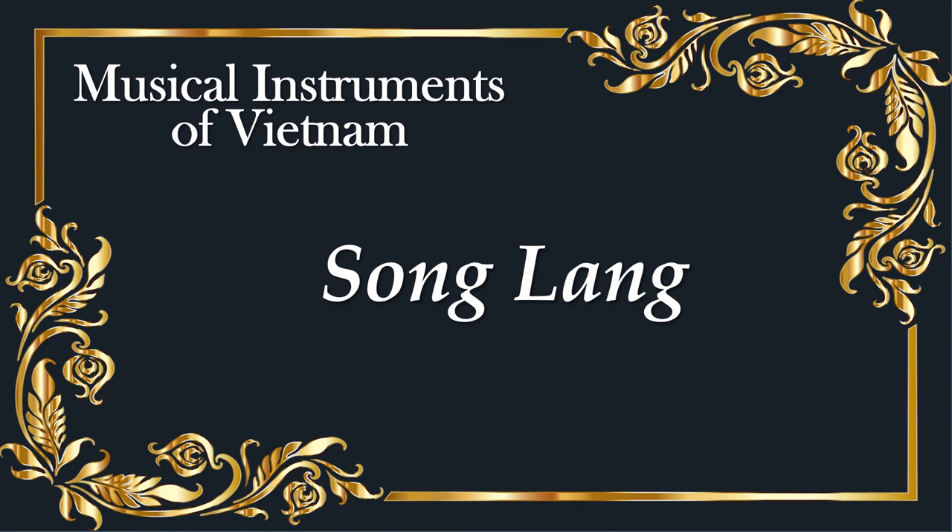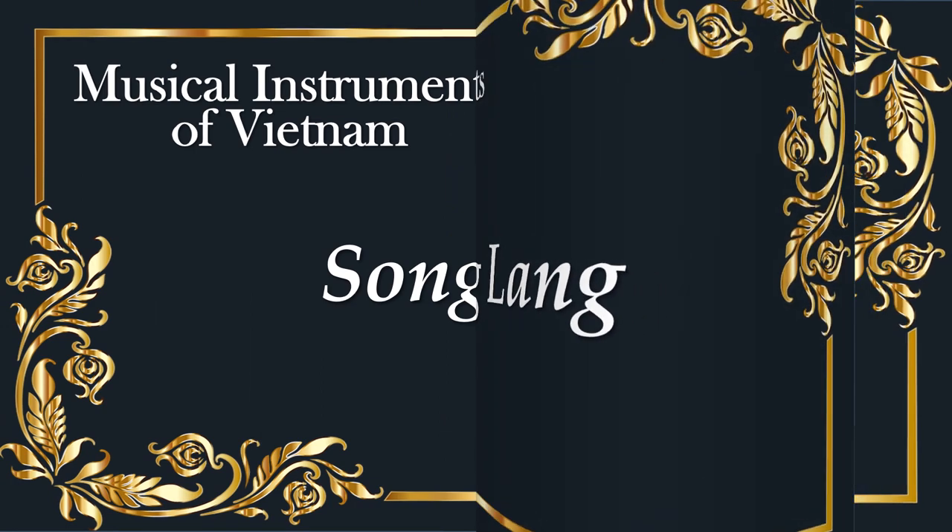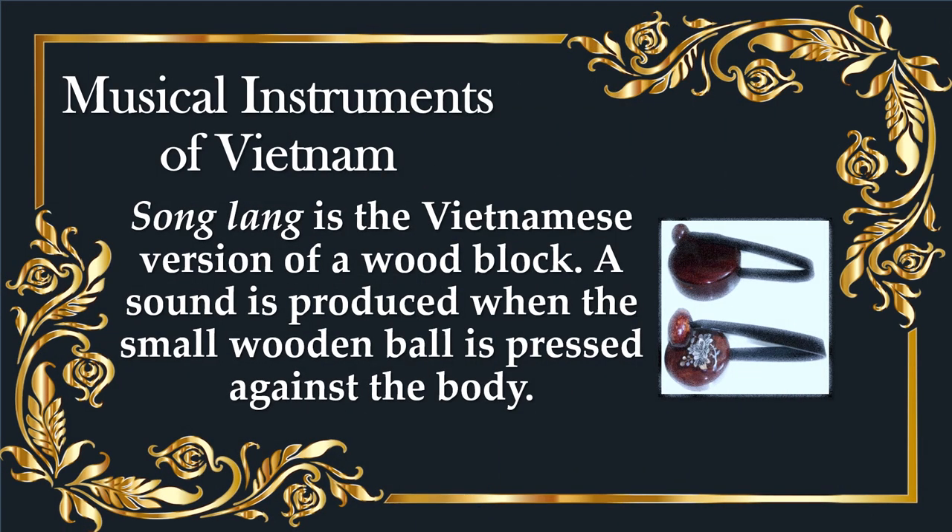Song lang is the Vietnamese version of a woodblock. A sound is produced when the small wooden ball is pressed against the body.